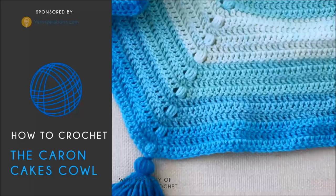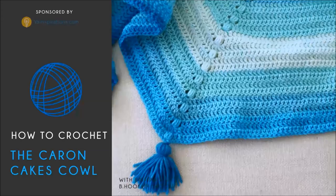To complete your cowl, you're going to need one Karen Cake in the colorway of your choice. I'll be using the color Fairy Cake, and you'll also need a size 5mm crochet hook.